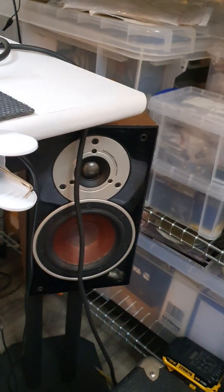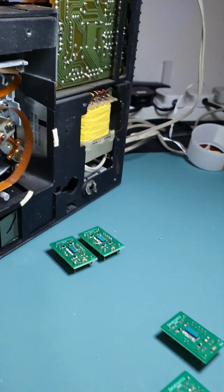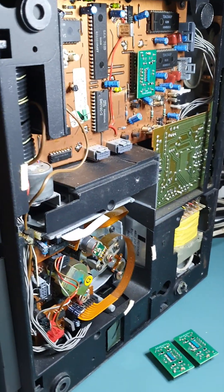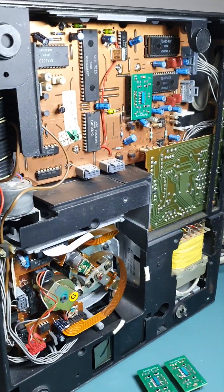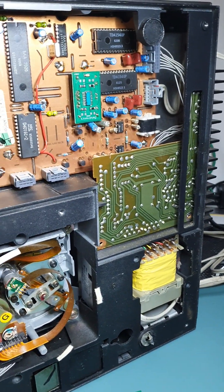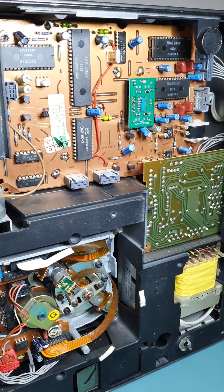You probably can't hear it — it's pointless putting it on YouTube because of the compression — but it does make a massive difference. I don't know whether there's anybody reporting about these modules online; I haven't really looked. All I know is I've fitted probably about 50 of them.